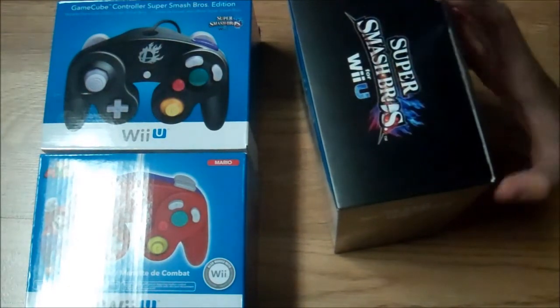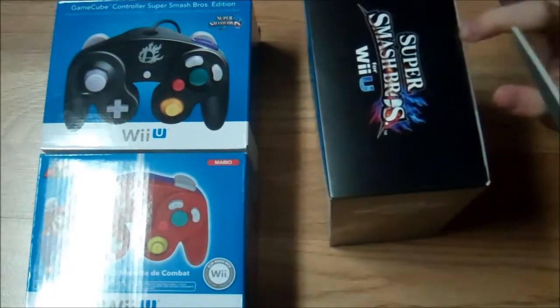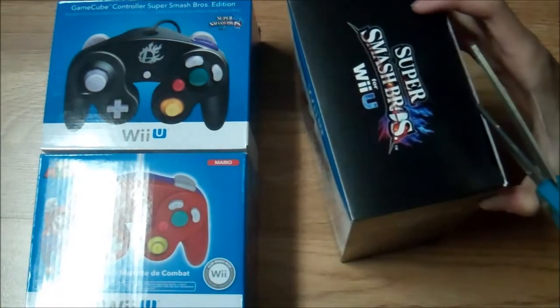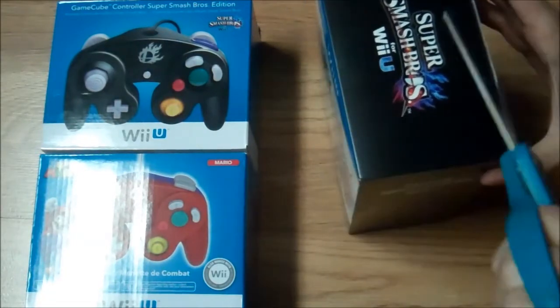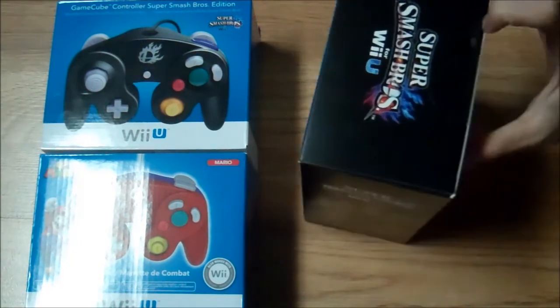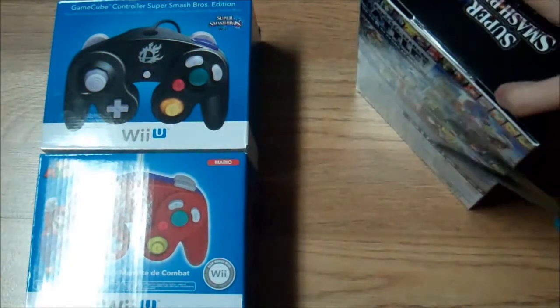As you can see to my left, I have two other GameCube controllers — another black one and a Super Mario one — because I had enough Amazon money. I don't want to ruin this box because it's so nice and high quality.